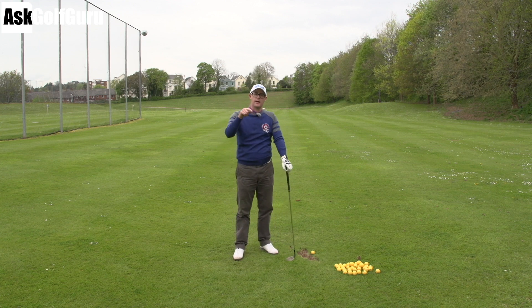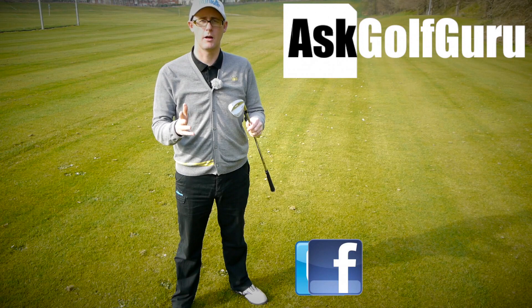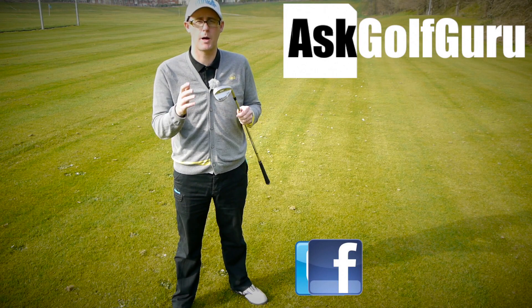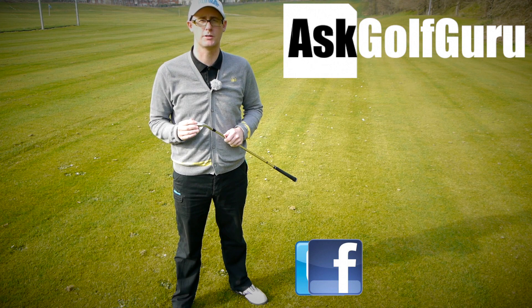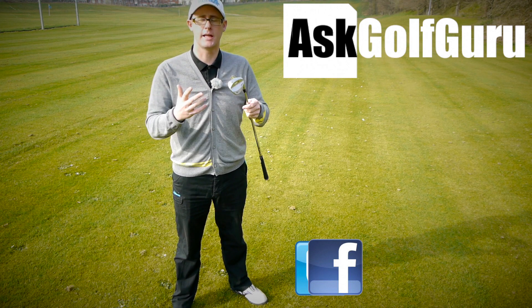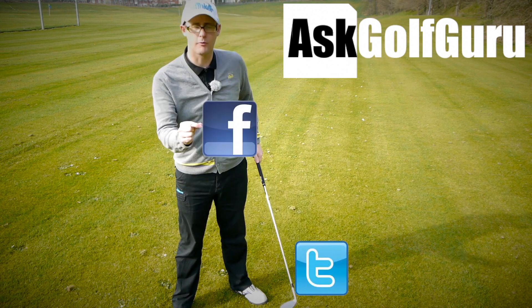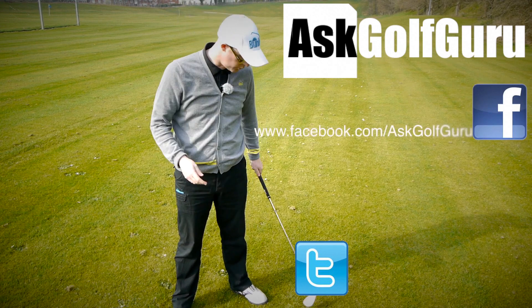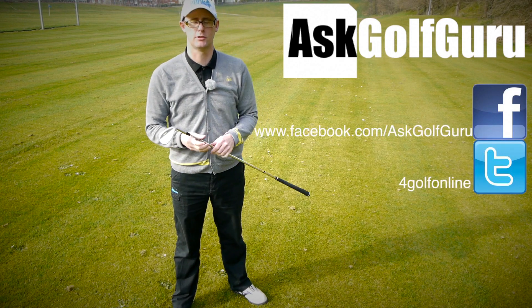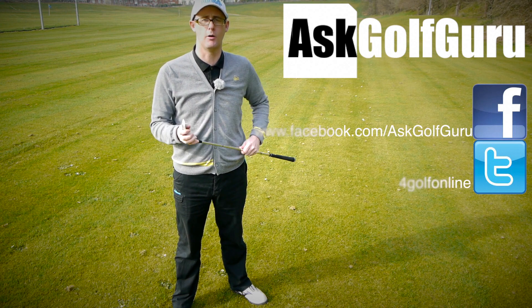Thanks for watching, thanks for sending the swing, hope that helps. Post comments down below — I'd love to hear if that makes sense or not. If you like what's going on here, don't be afraid to subscribe to the channel, also thumbs up the video. Let's keep it social — the more we talk, the more we share, the easier this game will get for everybody. If you want to find me on Facebook or Twitter, follow the links all in the description. Come and join the show, get active, get involved, play some better golf. Thanks for watching.